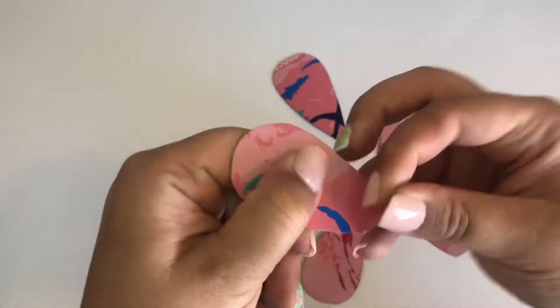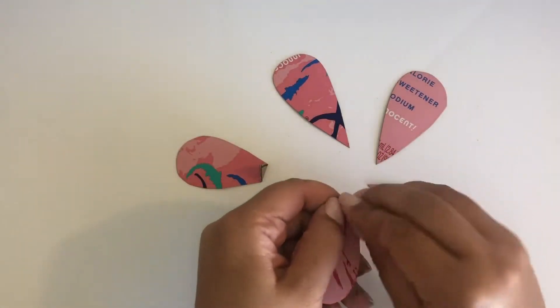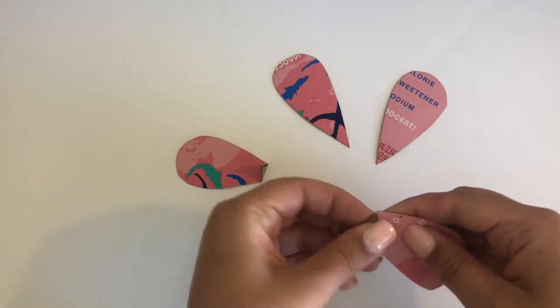We are going to make half L-braces to help our petals stick better. Bend the top part of each petal so it looks like the letter L.